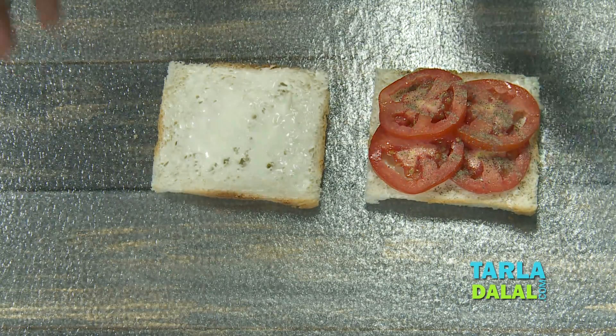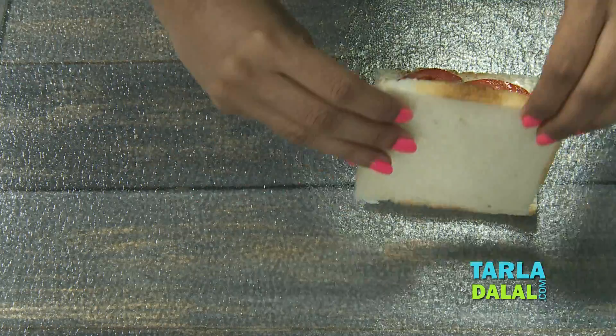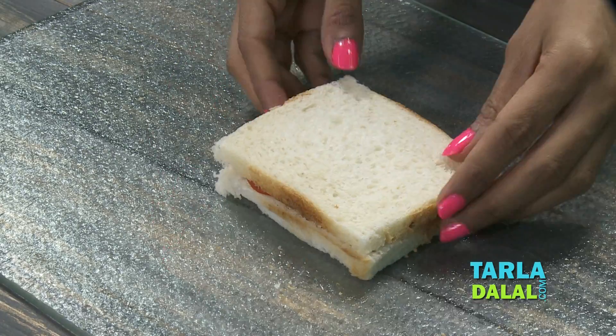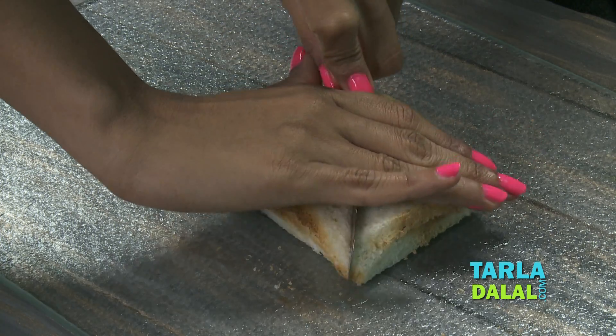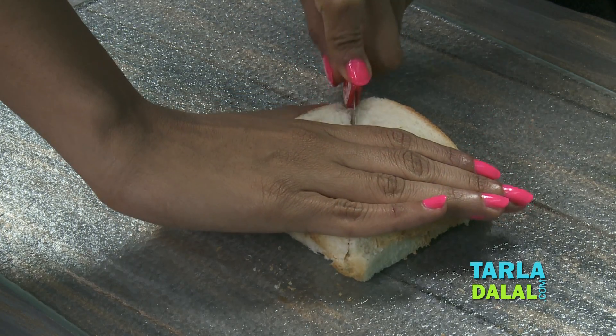Wasn't it so easy to make, as you can see? So we're going to cover it with another slice, press it lightly, and cut it into pieces. I'm going to cut them into two. If you wish, you can even cut them into four.